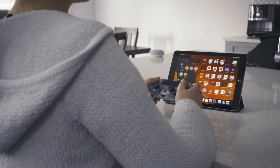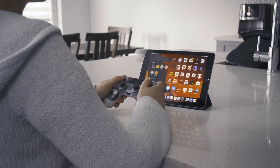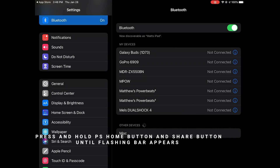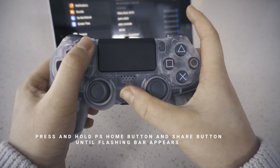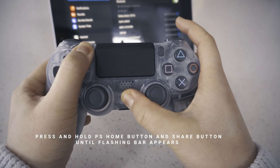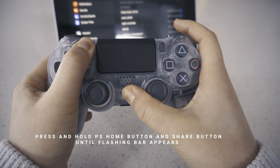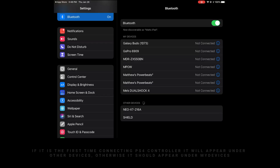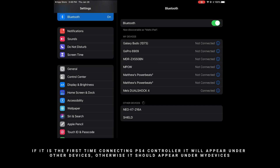Then connect your PS4 controller to your iPad by going into your Bluetooth settings. On the PS4 controller, hold the PlayStation home and Share button at the same time. Your PS4 controller light bar should start blinking — that means it's in pairing mode — and then it will pop up in the Bluetooth settings on the Apple iPad. Just press connect.